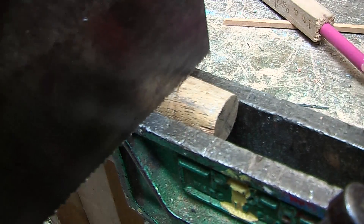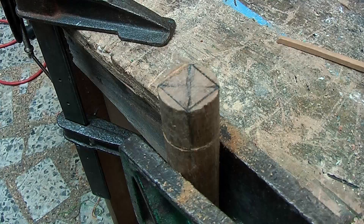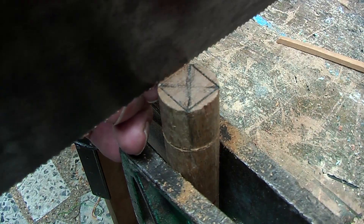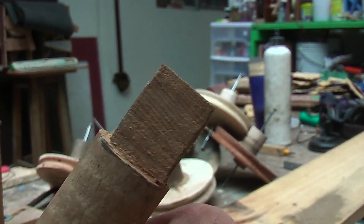Then I am going to cut down the four sides to get my square. So it finishes like this.